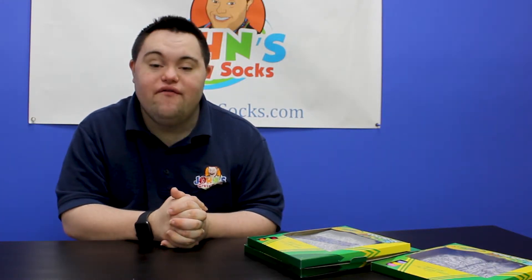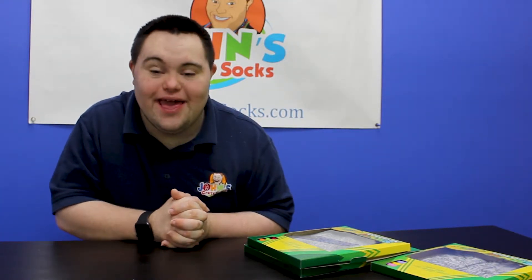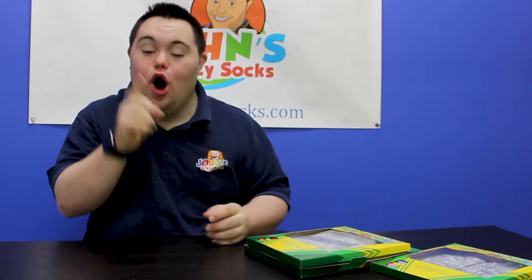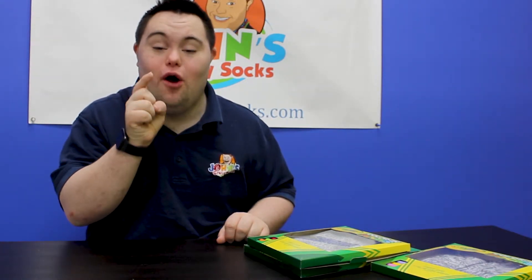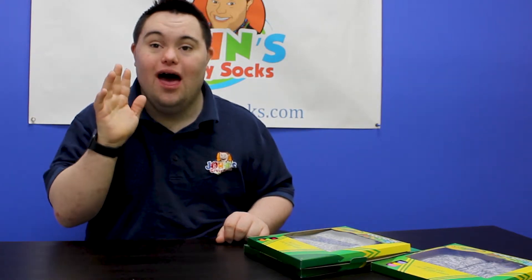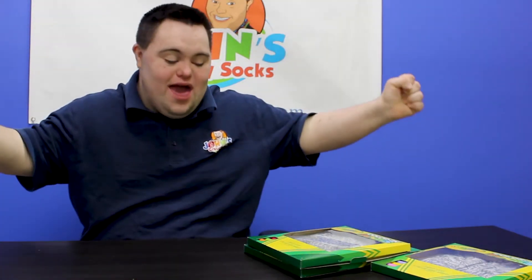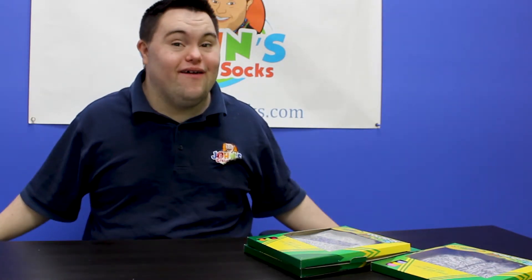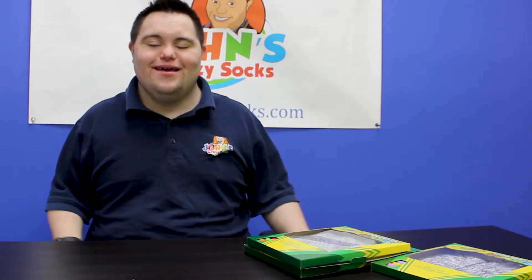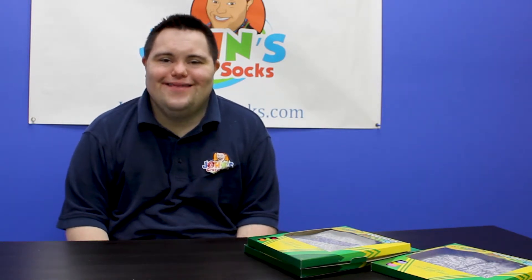Hi, everyone. I'm John from John's Crazy Socks. Are you looking for a great summer activity? John, I have been searching for a great summer activity, but what does that have to do with socks?